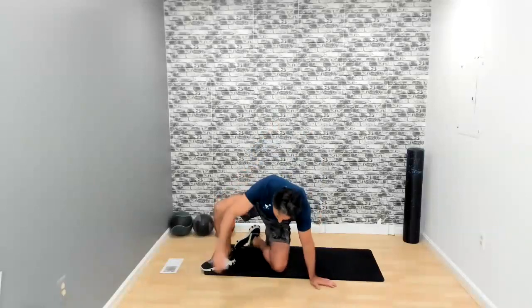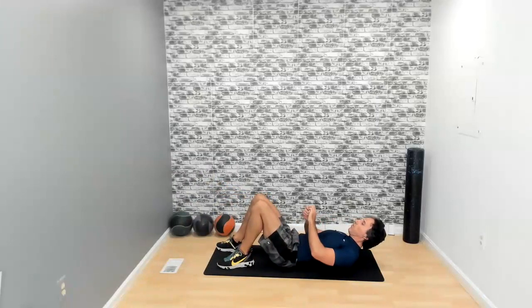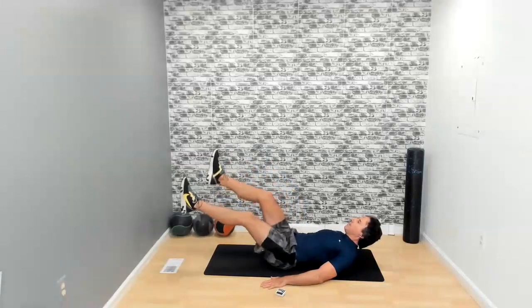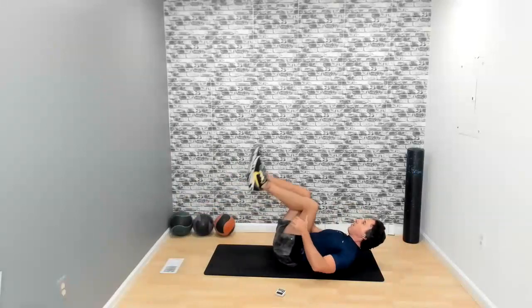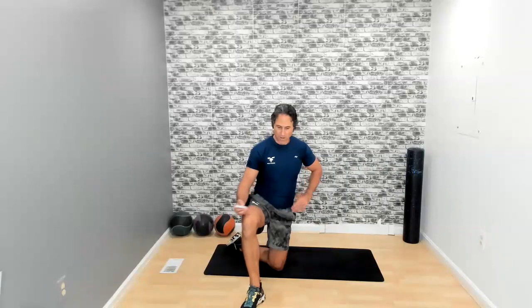That was one side — we still have the other side to do. But first we're going back to the over-unders, the scissors with shoulders above the ground. Keep it a little higher if you feel too much pressure on your back. You could also put hands behind your head if there's pressure on the neck. Focus on the core the whole time. Five seconds left. Three, two, one — and time.